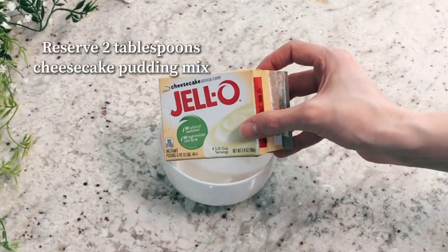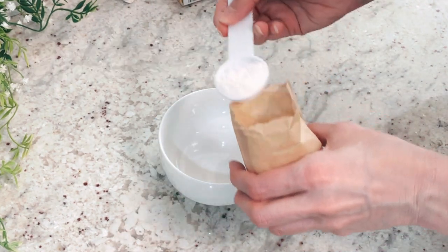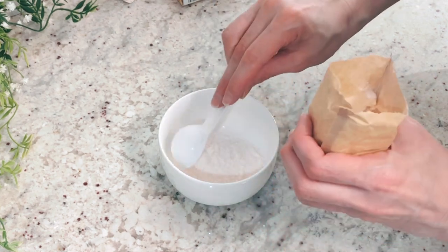First, take a box of cheesecake pudding mix and take two tablespoons out of it and place it into a bowl. You're going to save this for the filling.